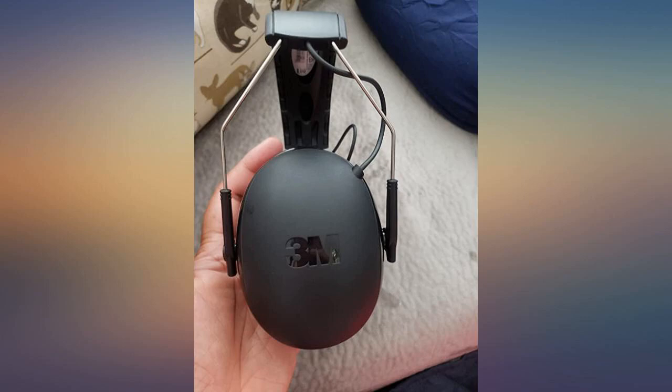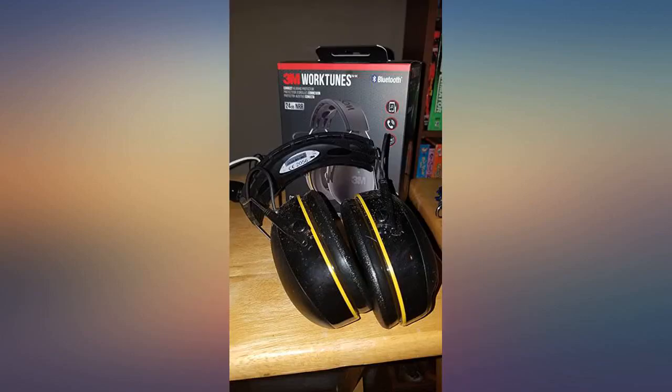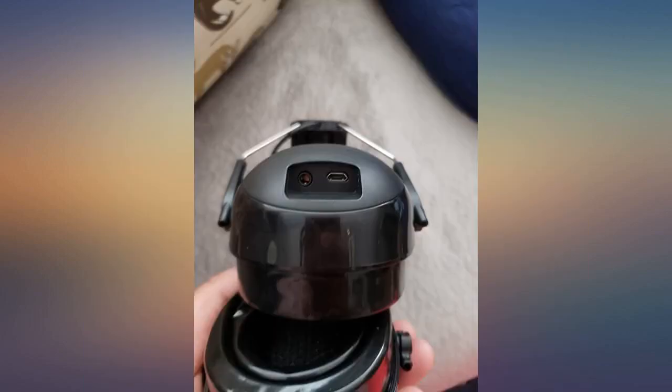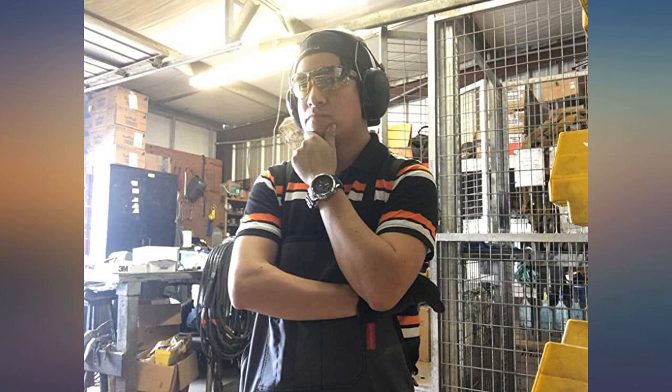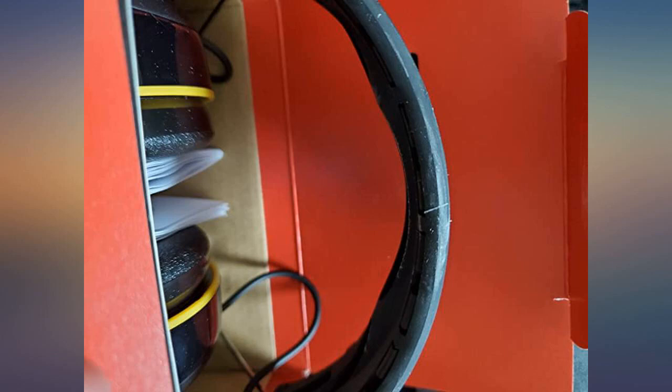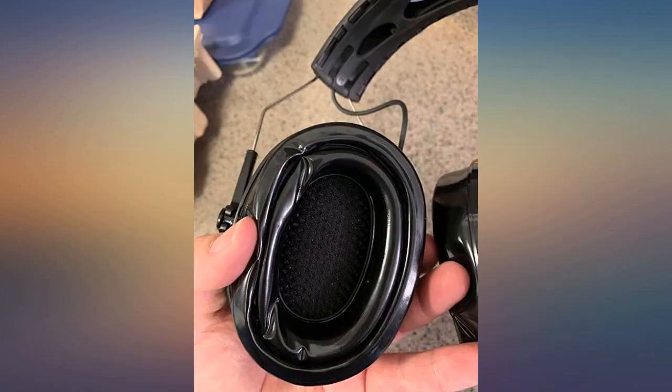I have been using the first generation 3M 90542-3DC and I must say that this second generation is a marked improvement. They fit like my beloved 3M Pelterex series and are almost as lightweight. The sound quality is very good considering that first and foremost they are designed for hearing protection and not audio, compared with the 90542-3DC.